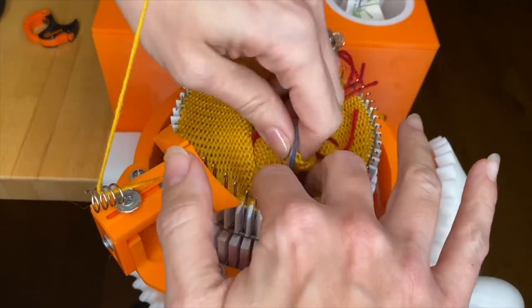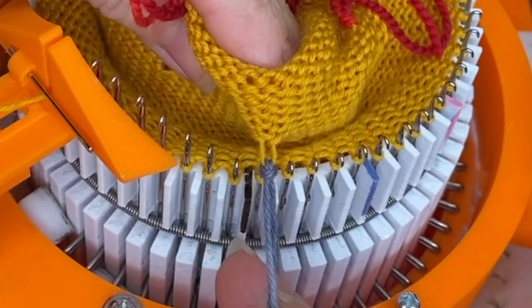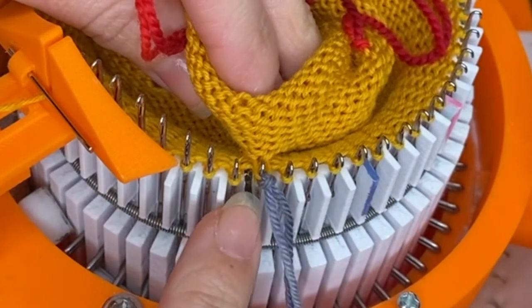Find the scrap yarn, the one that was the different color, and you're going to use it — you'll see it naturally sort of creates the stitch, pulls the stitch out, and you're going to hang it over the first needle to the right of the main mark.